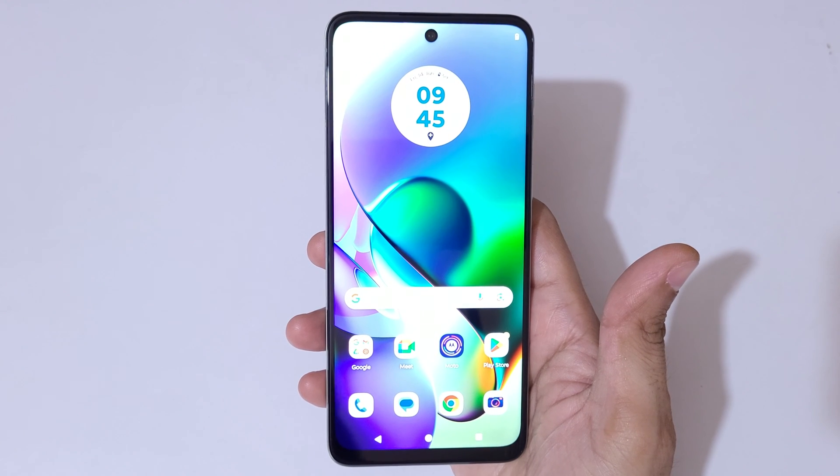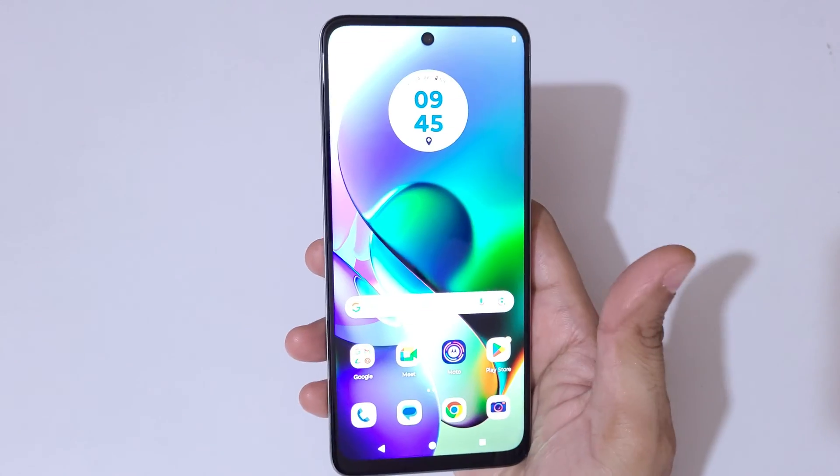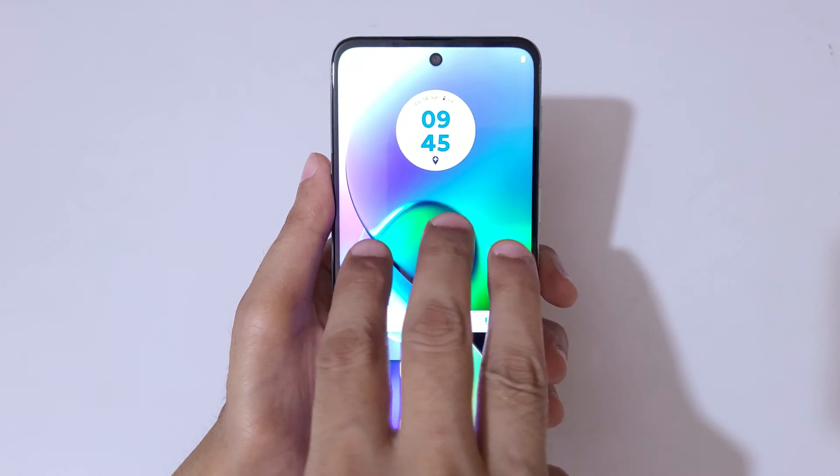Hey guys, welcome to my channel. In this video I'm going to show you how to take a screenshot in the Moto G64 5G smartphone. The first and really easy method is just touch and hold your three fingers.